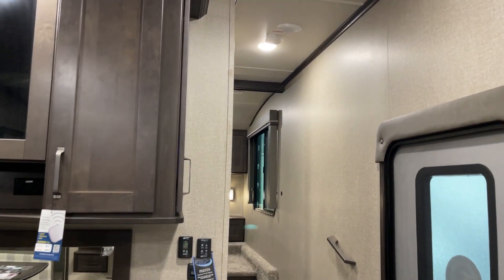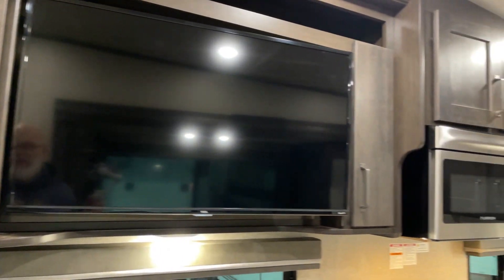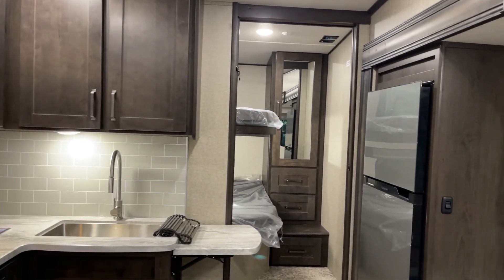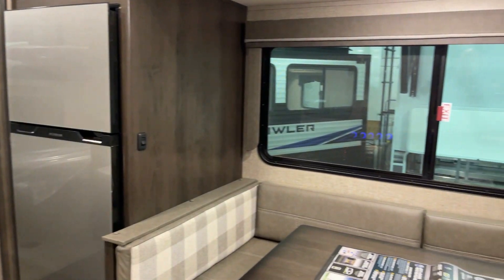That'll pretty well wrap everything up on these 2022 Reflection 150 series fifth wheels by Grand Design — model number 278BH — with a final reminder that this presentation comes to you compliments of Bish's RV of the Quad Cities. Thanks a lot, we'll see you around. Happy trails.